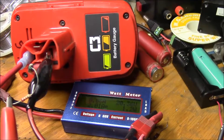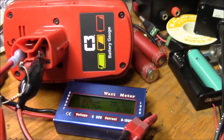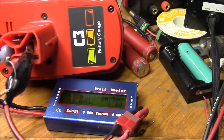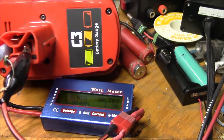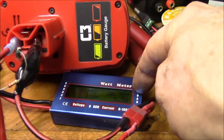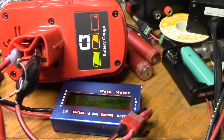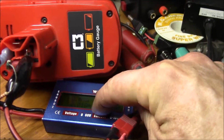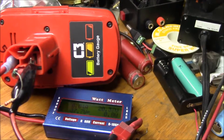That's with the constant current plus constant voltage charge, which is what I wanted to be able to do — I can't do that on the Craftsman charger. I'll note this number, the 2.064 amp hours. Then I'll re-run this test next time I run this battery down and check it in the Craftsman charger, so you can see the difference in amp hour rating between constant current only — which is the fast charge mode — and the constant current plus constant voltage charge.